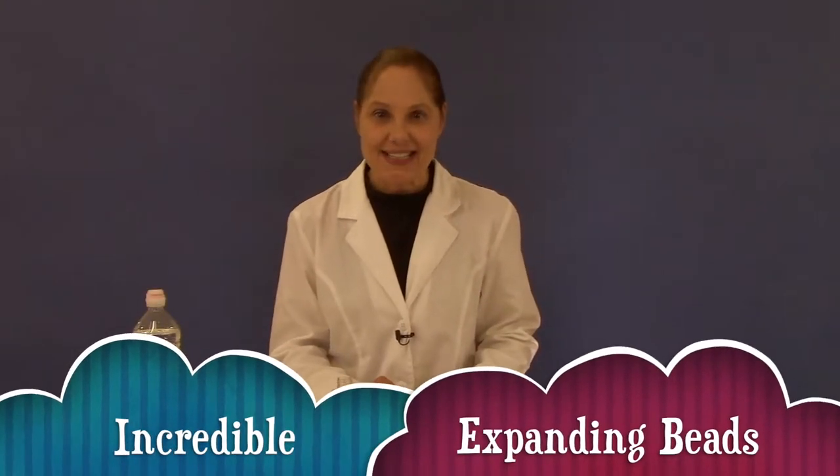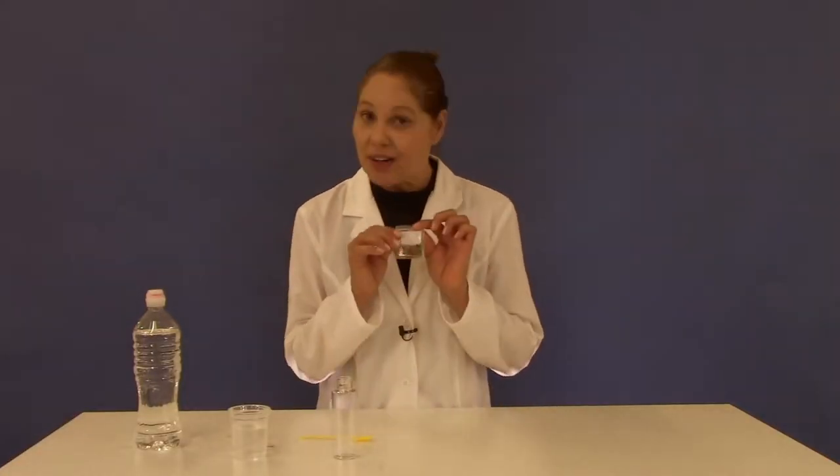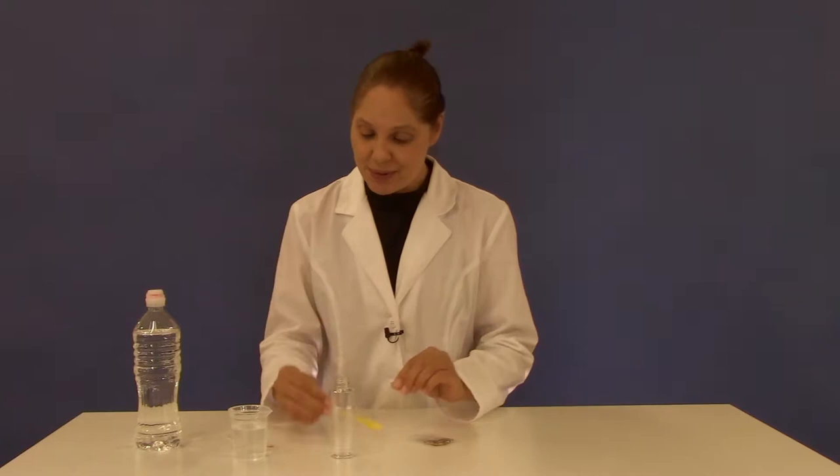Today we're going to be working on the expanding beads experiment. What you're going to need from your kit are the colored beads, the large test tube, your yellow measuring spoon, a beaker, and the stirring stick.